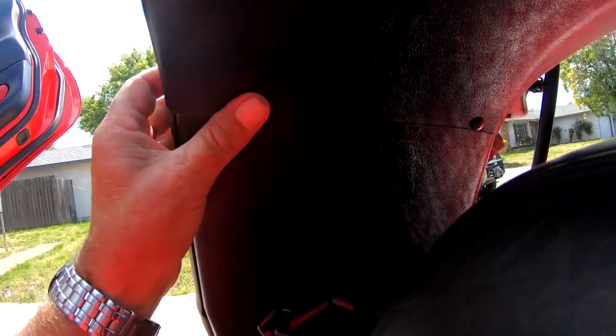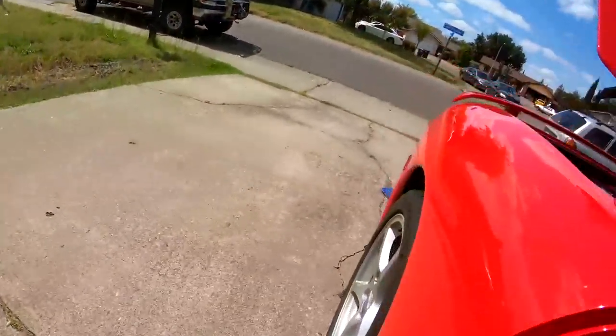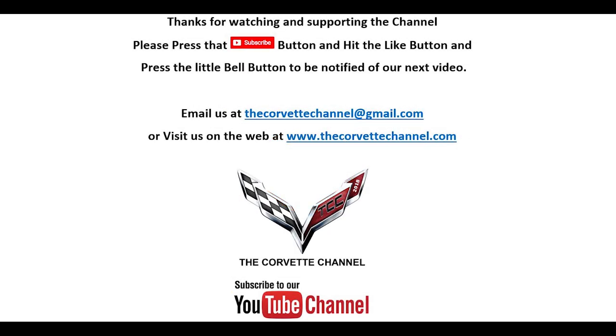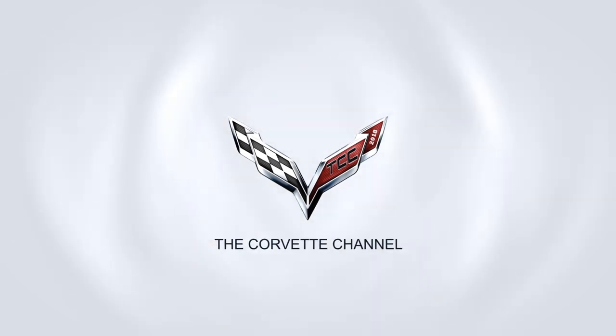This really is a simple process, as you can see. We're complete now — it took all of ten minutes to do, if that. And we're done. Thank you for watching, I hope you found the video informative. Please stay tuned for more projects to come on this car, as well as other cars featured on the Corvette Channel. Thank you for watching the Corvette Channel — don't forget to subscribe. We'll see you next time.